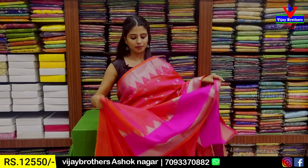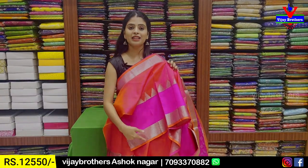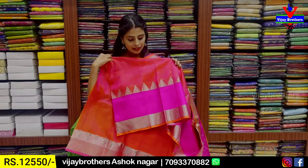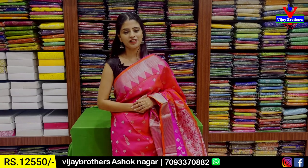I will also use plain blouse. The border is also the same length, with weaving as well. Price is ₹12,550.